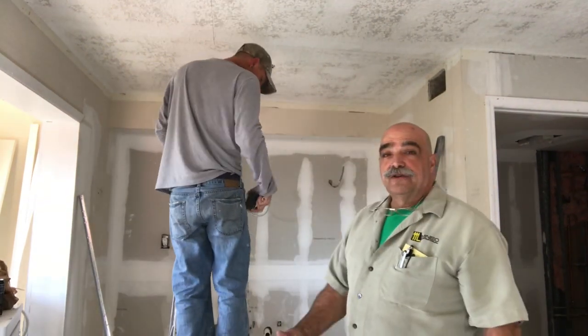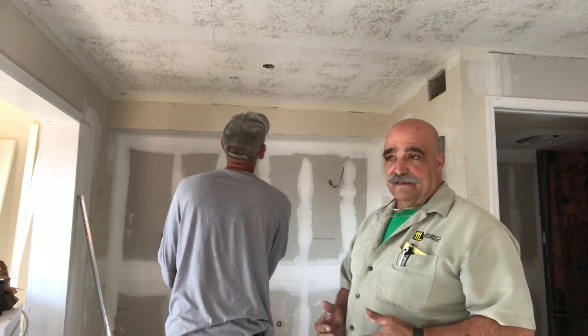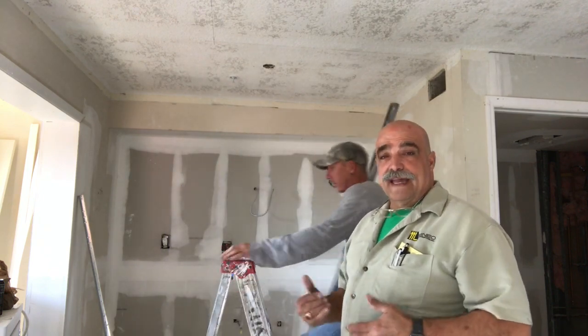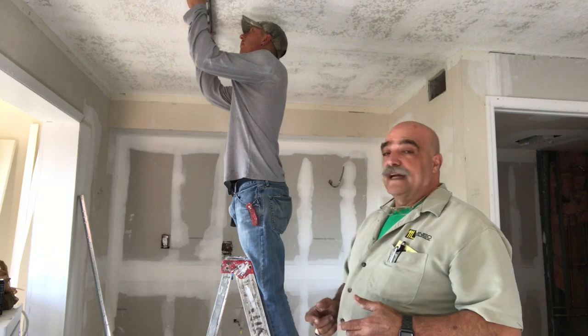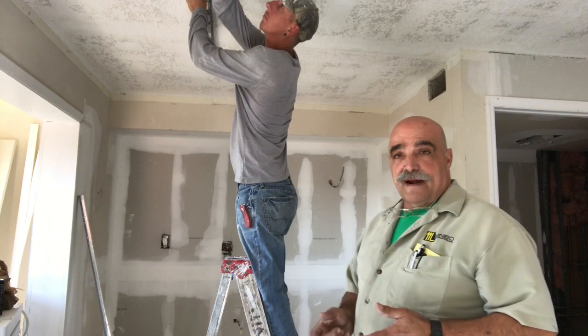What we're getting ready to do here is we're going to build a soffit above an island. The island isn't in place, so first we had to measure out where the cabinets were going, then transfer our marks to the ceiling. We're checking the marks now, and we're going to check them for square.